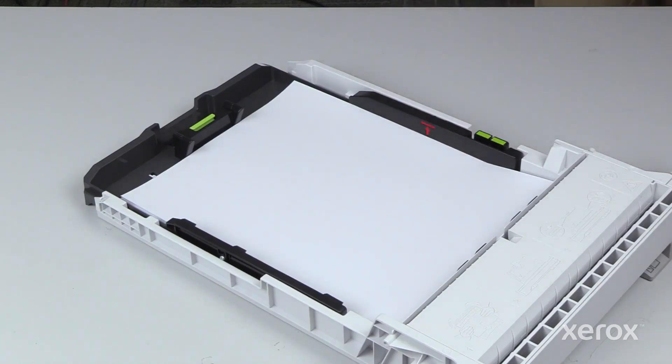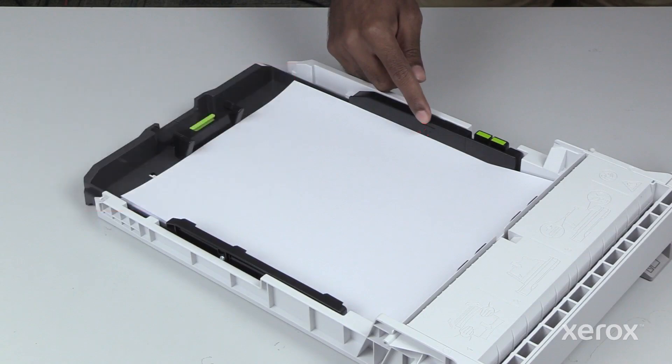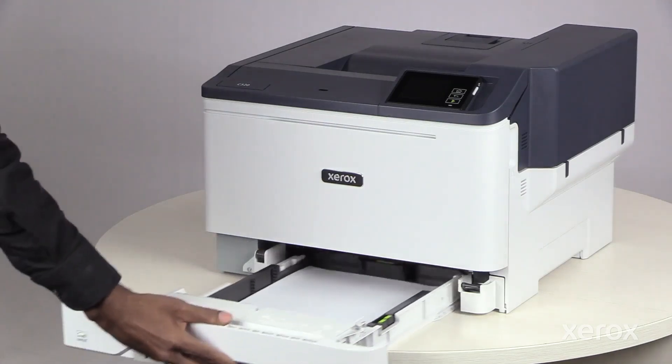For best results, do not load the paper above the maximum fill line. Overfilling the tray can cause paper jams. Slide the tray back in.